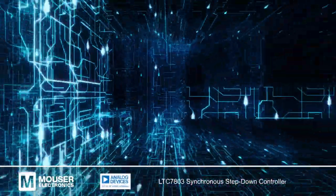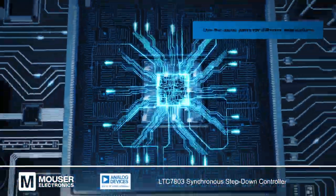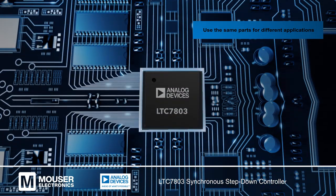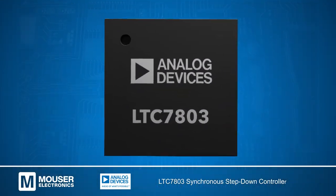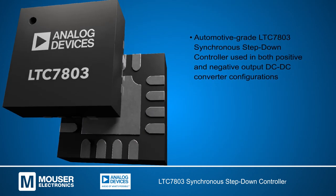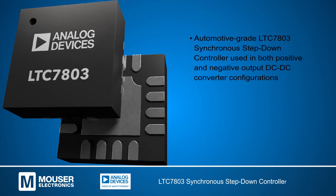It is possible to reduce the cost of electronic components by using the same designs for different applications. This can be applied to the automotive grade LTC7803 synchronous step-down DC to DC switching regulator controller to create both positive and negative output DC to DC converters.